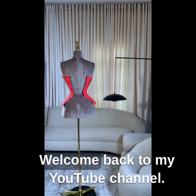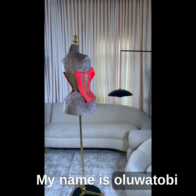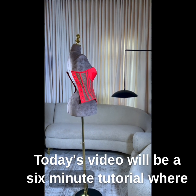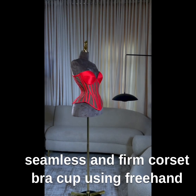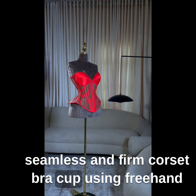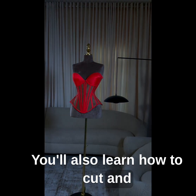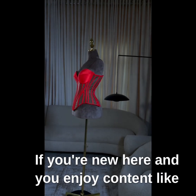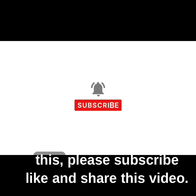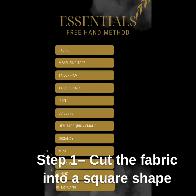Hello everyone, welcome back to my YouTube channel. My name is Uluwatubi. Today's video will be a six-minute tutorial where I'll be sharing with you easy steps on how to make seamless and firm corset bra cups using a free method. You'll also learn how to cut and sew a bra cup cover for your corset designs. If you're new here and you enjoy content like this, please subscribe, like, and share this video. Thank you.